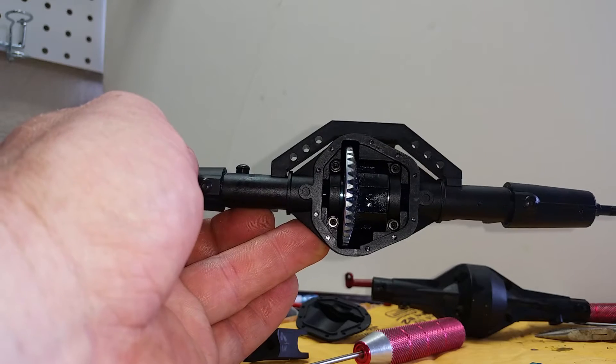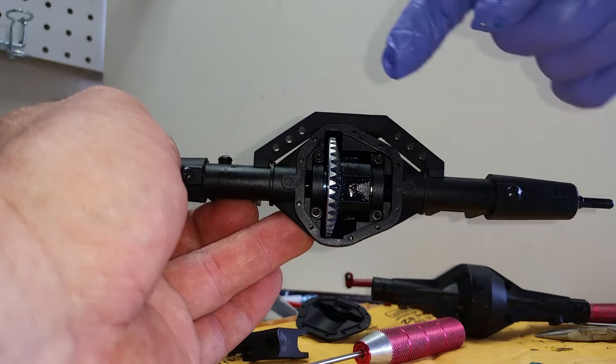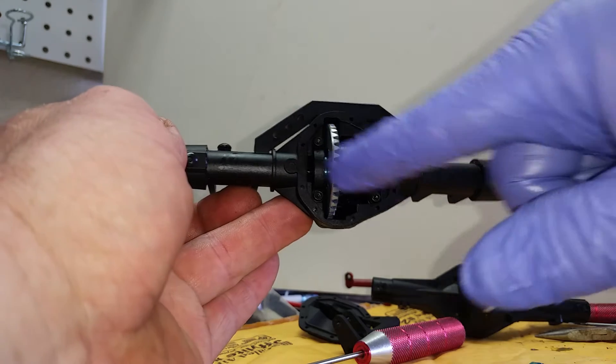This uses all the stock internals and comes with the housing, the four-link truss, the three-link truss, a panhard mount for the front, and bearing caps.